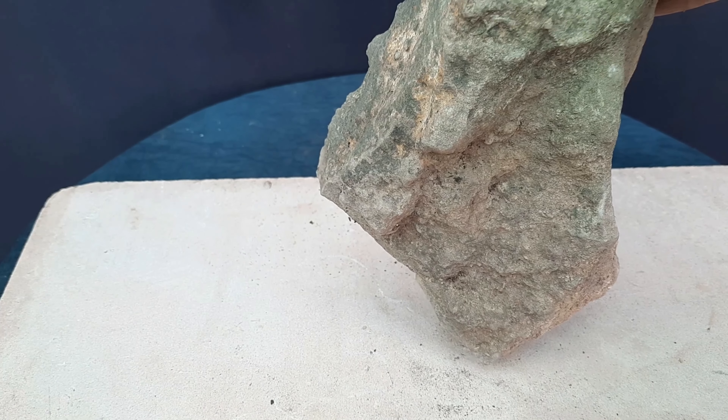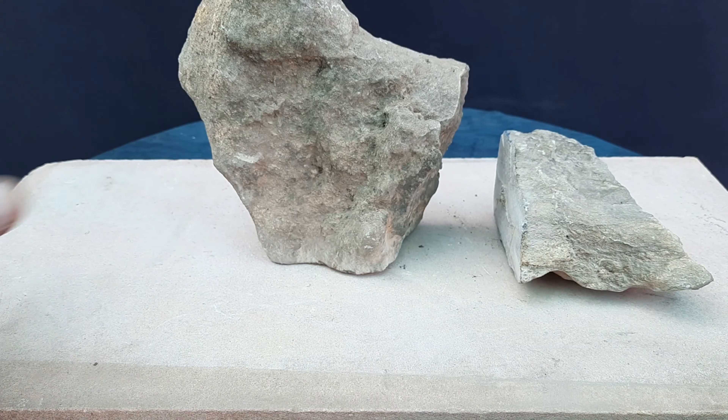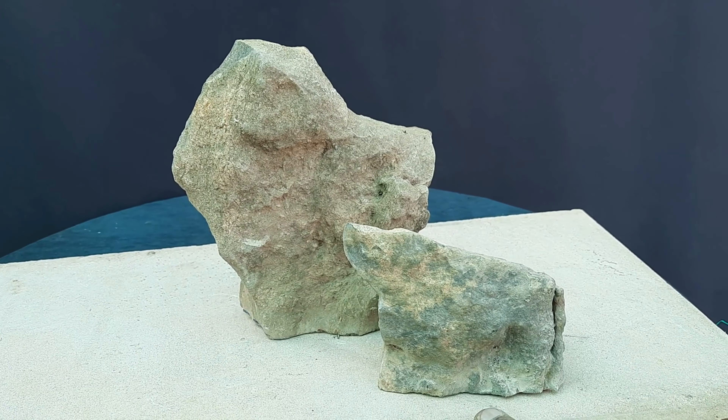I can't fix this rock on this slab, so the solution is to cut it into two pieces. I have now divided this rock into two — it is ready to use. This is how we should cut rocks from the bottom so that we can fix them on flat surfaces.